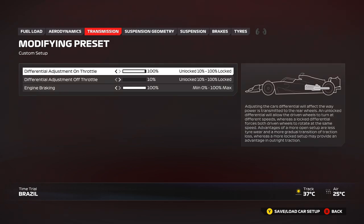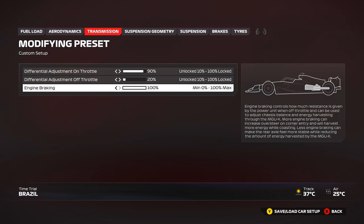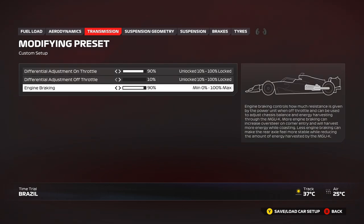Transmission: 90 or 100 — whichever you prefer, both work equally well across the track. Off-throttle differential: 10 for qualifying, 20 for the race — you can even go 30 for the race if you want more stability, but there's not much point. Engine braking: keep it at 100, it really helps slow down the car in many of these corners. If you're struggling with locking and can't find another solution, you can try 90 — there's very little difference.